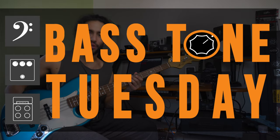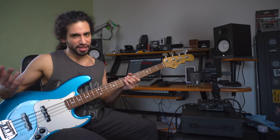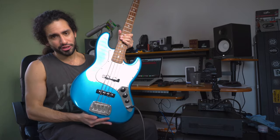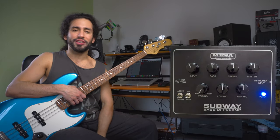What's up guys, Ivan Carranza here and welcome to Bass Tome Tuesday. Today we're going to talk about palm muting, and other than focusing on some of the EQ aspects of it, we're also going to talk about the technique of palm muting to achieve the best sound possible. For this we're going to be using the G&L Fullerton Deluxe JB Bass and the MESA Engineering Subway DI preamp.